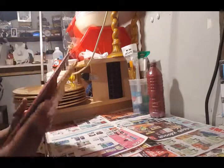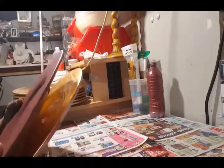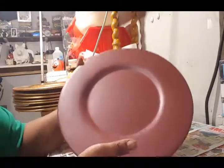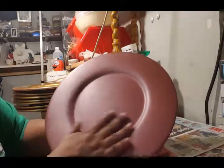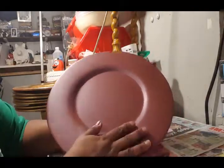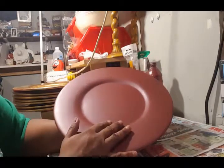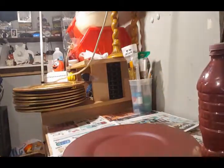In my Goodwill haul, I told you I purchased eight of these for a dollar on Dollar Sunday at Goodwill. For this DIY, I already did one so I can show you. I'm not exactly sure if this is going to be the final color of these chargers because I made my own paint using different types of paint.